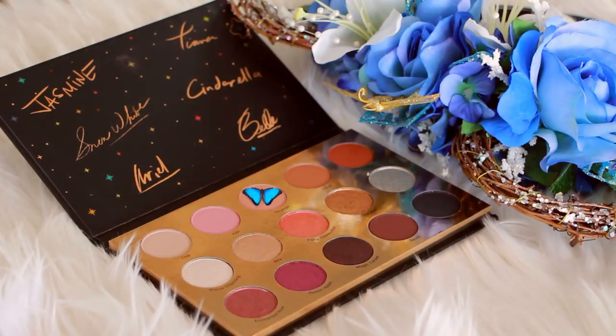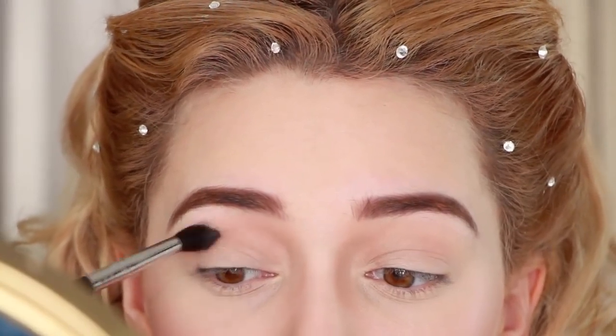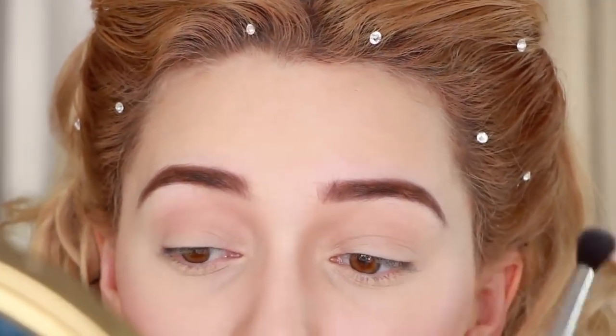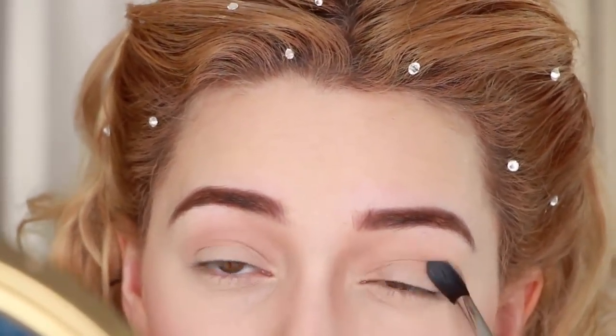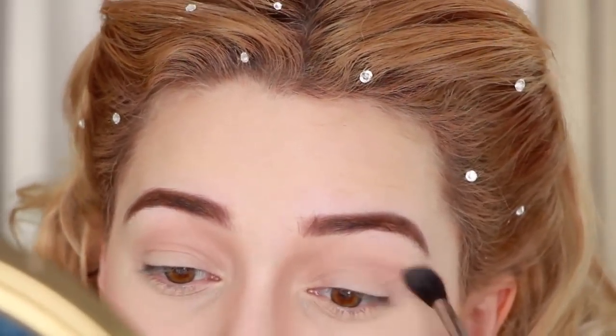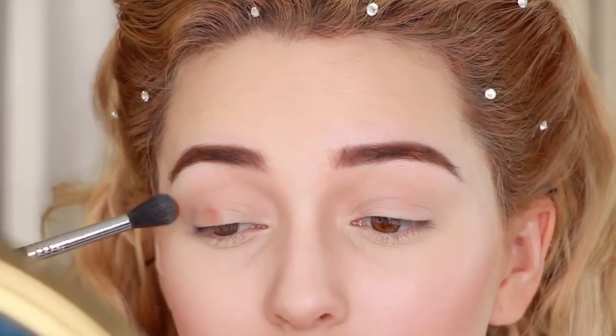Diving into the Disney palette, I am grabbing the nude pink shade and applying that into the crease. Then taking the burnt orange, I am applying it onto the eyelid since her eye look is warm and subtle.